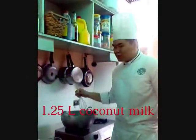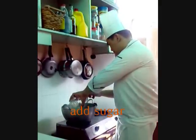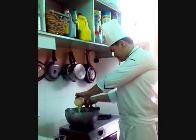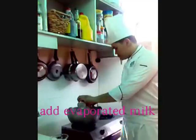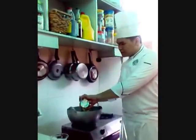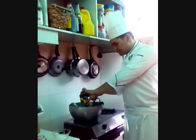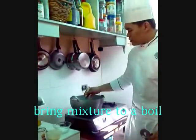I have here 1.2 liters of coconut milk. What we do is we add the sugar, the condensed milk, and the evaporated milk. Then we pour in all the corn. We wait for it to simmer, then wait for it to boil.